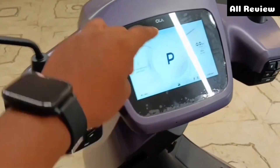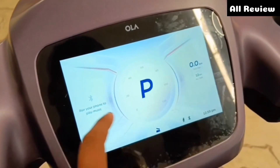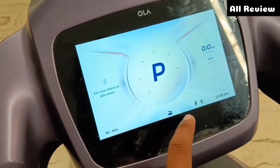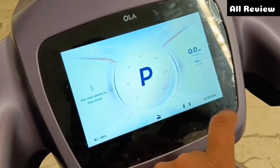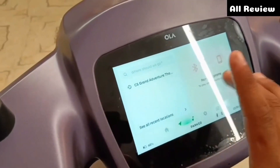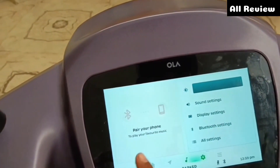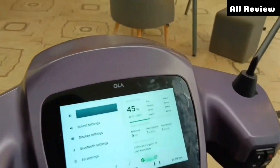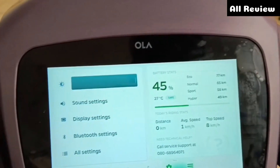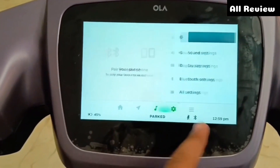You can see the front brake levers. There is a badging. You can see the speedometer and Bluetooth connectivity. There is a battery voltage indicator and side stand indicator. A Bluetooth digital clock with an auto trip meter is included. On the other side, you can see the Bluetooth connectivity option, navigation, display settings, and Bluetooth settings. You can see the Eco, Normal, and Sport modes, and the range at 45% charge.